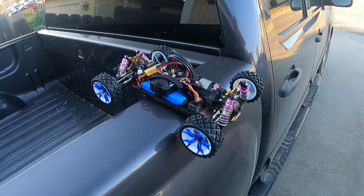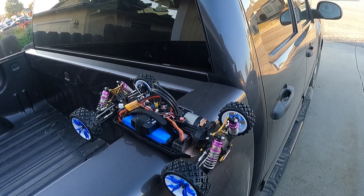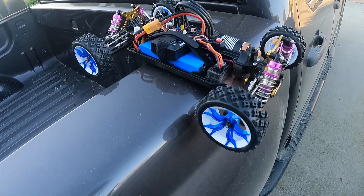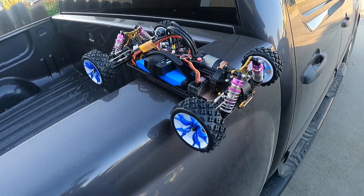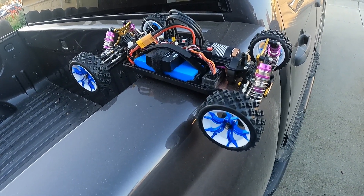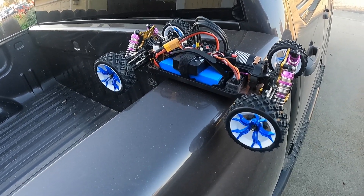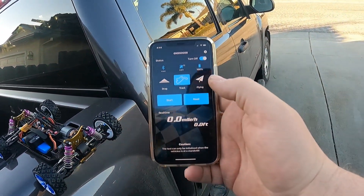We're trying to figure out this thing, guys. We're just gonna go take this for a quick little spin in the street. It's my — what is this one — 124019 WLtoys. Looks like I got ten satellites, so we're on the track. We're gonna go with ten satellites on the track.